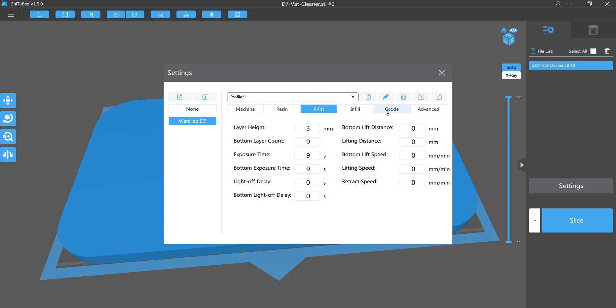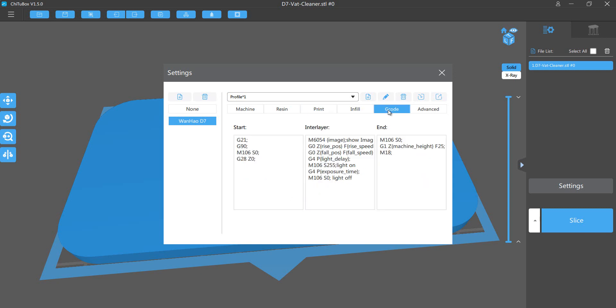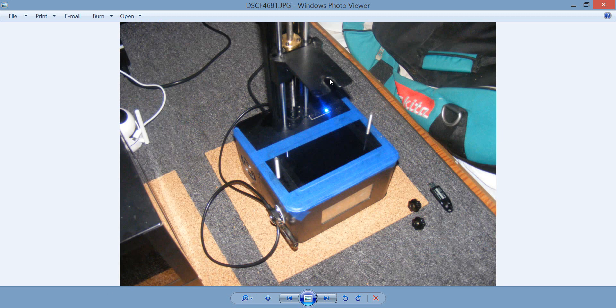If anybody knows how to do this in the G-code — to stop the printer from homing — basically, as you see, I took the build plate off because when you start to print this it will come down, and if you have the build plate on it's going to go into the vat. I do not want it to go in the vat, because I don't want the build plate to cure to the resin. That's why I asked you to take the build plate off. If you can get it to stop homing in the G-code and somebody knows how, that would be great — then you could probably do it with the build plate on.